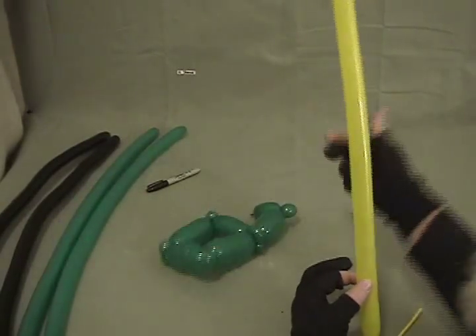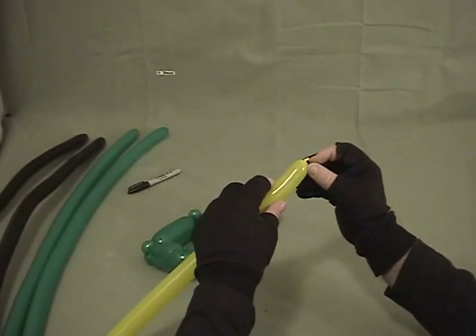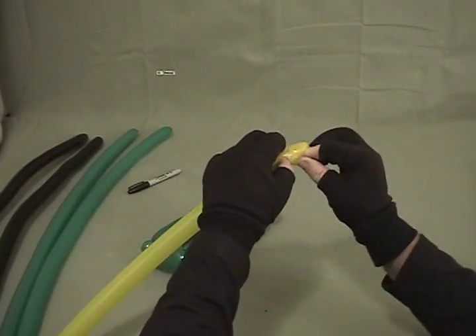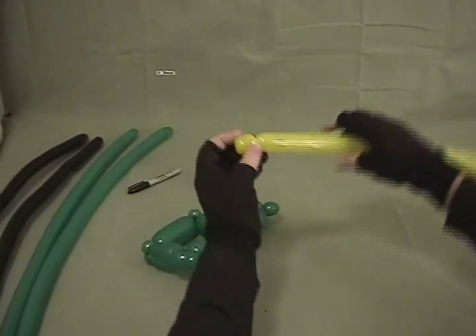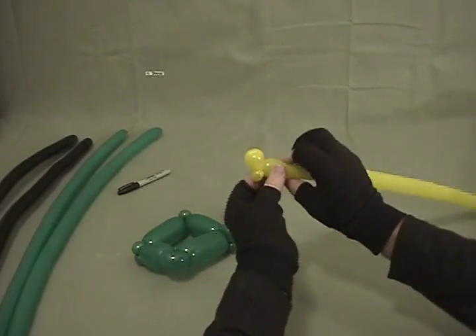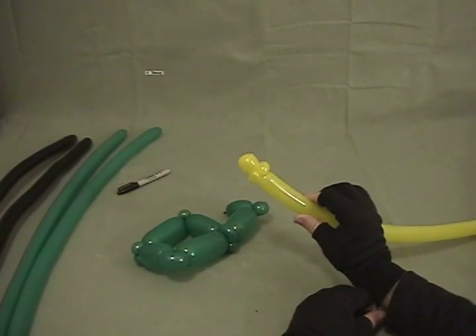Now we're going to take our yellow 160. This is always fun because we're going to make a tulip twist in a 160 — if you've got fat fingers like me, this is really fun. Poke it down to about your first knuckle through the sides of the balloon, grab the knot, and work your finger back out and secure that. Then I'm going to put two small pinch twists below that to hold it in place, making sure the first pinch twist grabs the knot so it won't come undone.